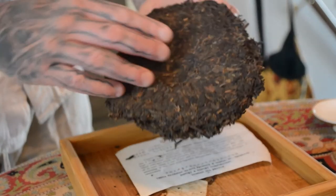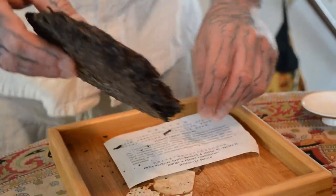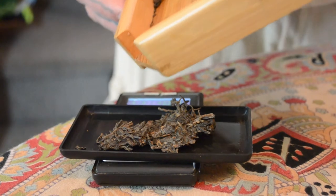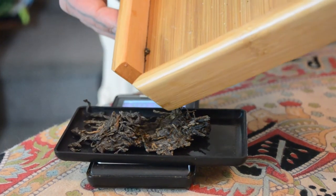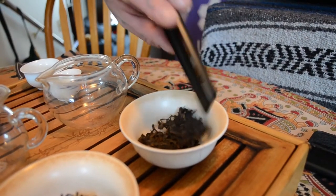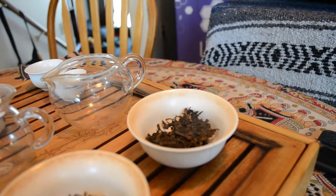If you have less humidity — like in Yunnan or Kunming — some of the brighter notes will stay, but the tea could be more bitter and harsher for longer. You'll be able to see this visually on camera, and we'll talk about the flavors as we go through. I drink old tea because I think it is one of the best things ever — it's magic in a cup.